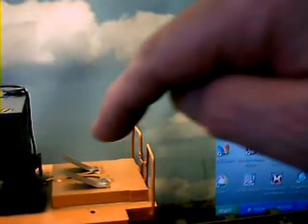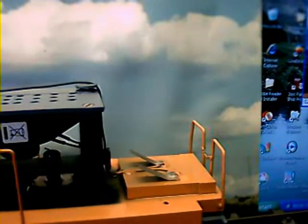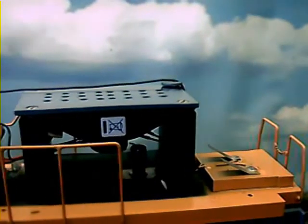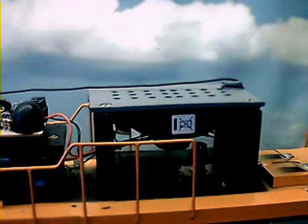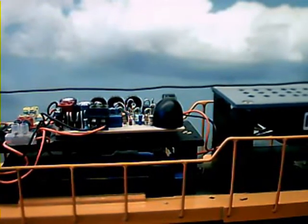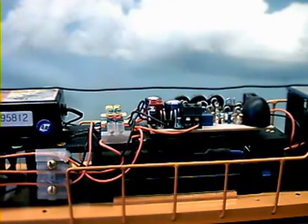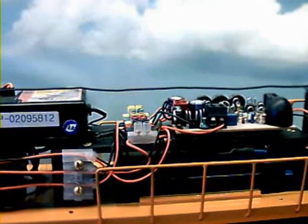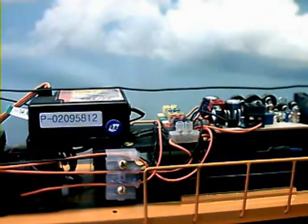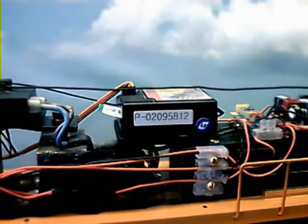Here we see the two pickups for the lights on the front of the train. Going along, we see the speaker. There's the SAM module with the battery underneath — it's an acid battery, 12 volt. Going along even further, there's the remote control modules and the rest of the remote control workings.